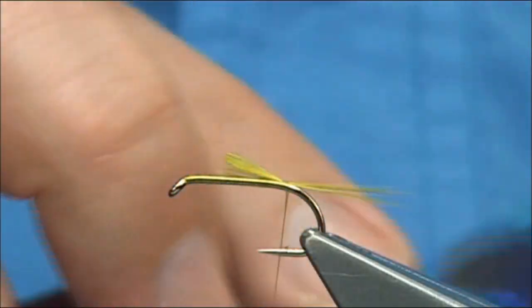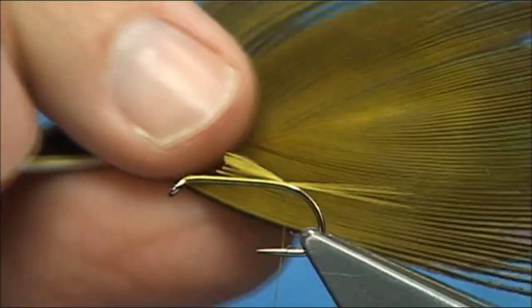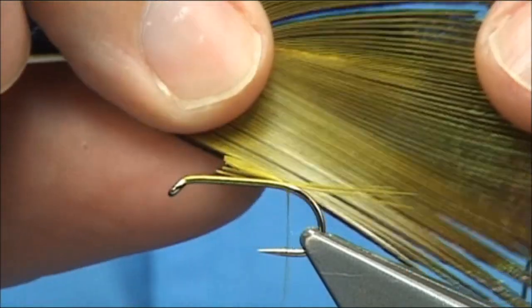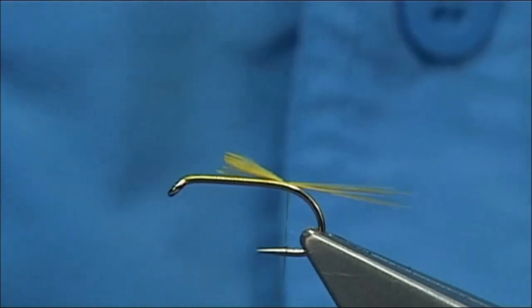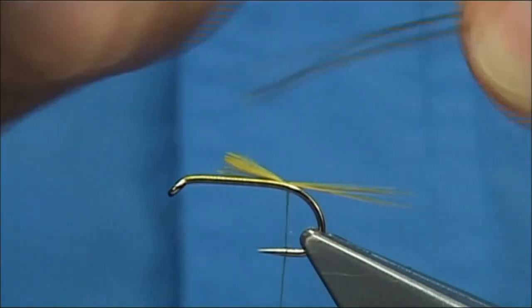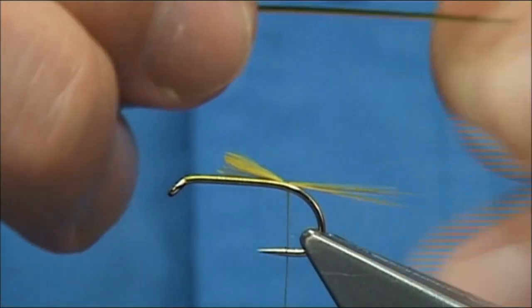This is Peacock Eye, and I've dyed it to the Golden Olive - you can see the colour there. Now remove one of these, and then using the rubber, take away the fine herl, and you're left with the quill itself.